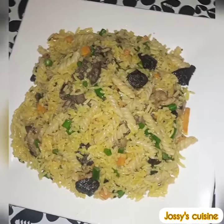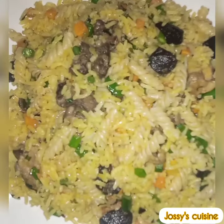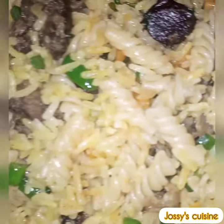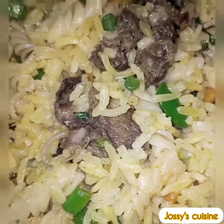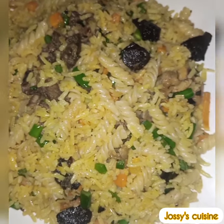This macaroni fried rice is so flavorful and delicious. Hi friends, you're welcome to Josie's Cuisine. Let's make this delicious macaroni fried rice.